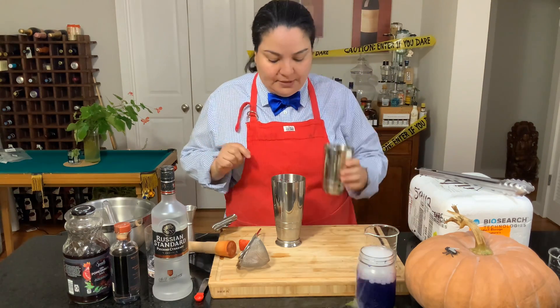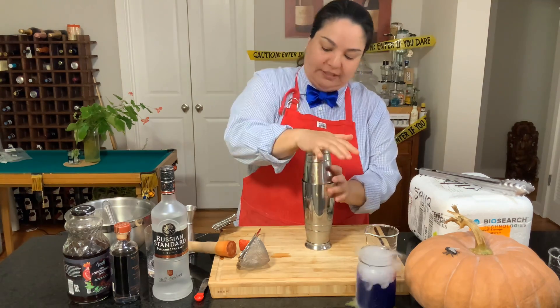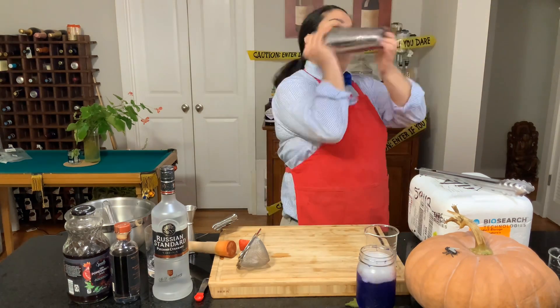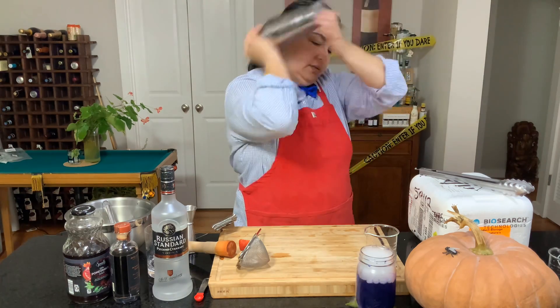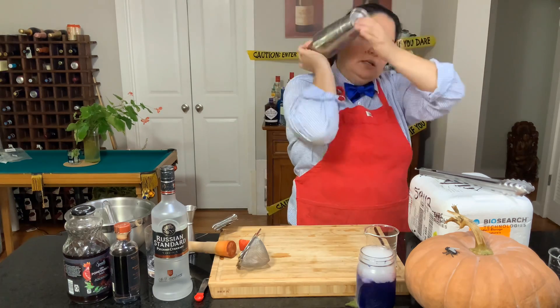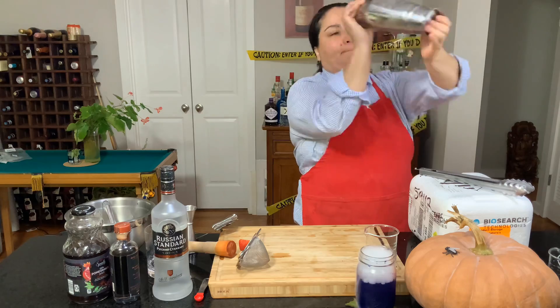So let's shake this up. Usually I go the other way around but it's totally cool. Shake it, shake it, shake it. There we go.